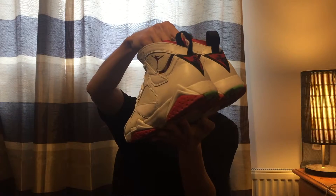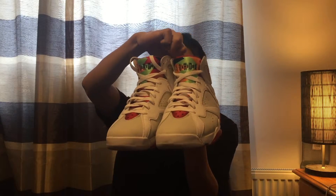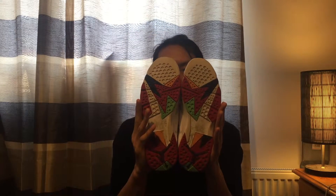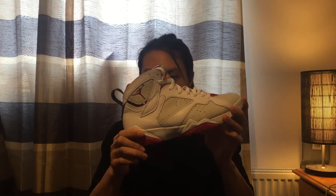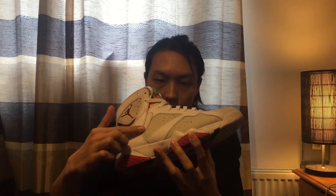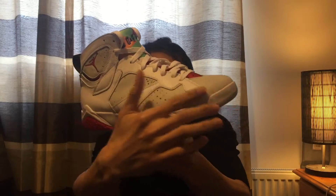The colorway comes from the movie Space Jam - the movie Michael Jordan cast himself in, yeah, Michael Jordan as Michael Jordan in the movie. There's a little bit of dirt on them because I've been wearing them. It's got the shape that every single pair of Sevens has, and it's got two main materials on the upper part.